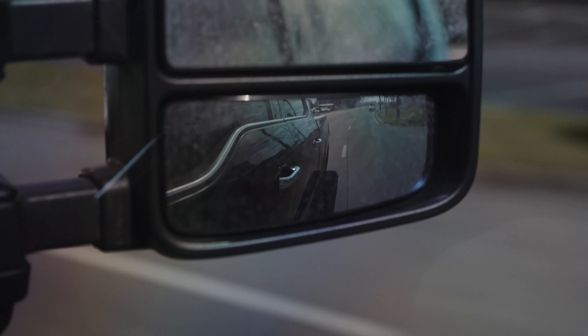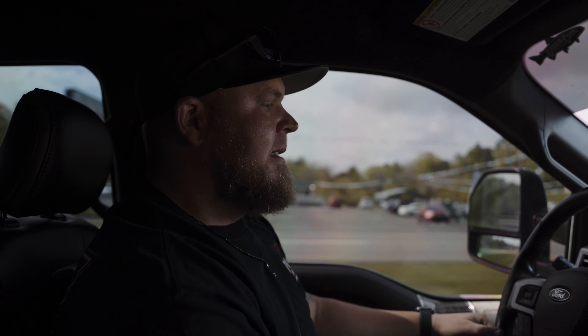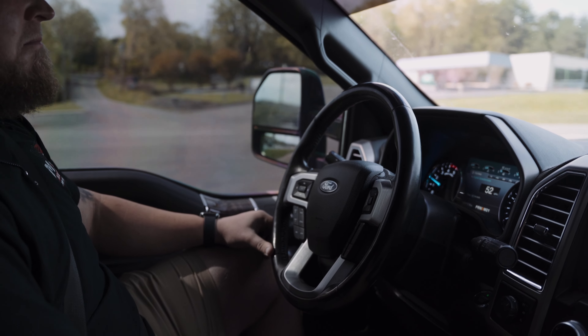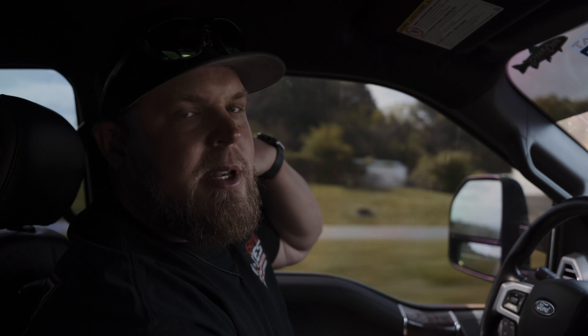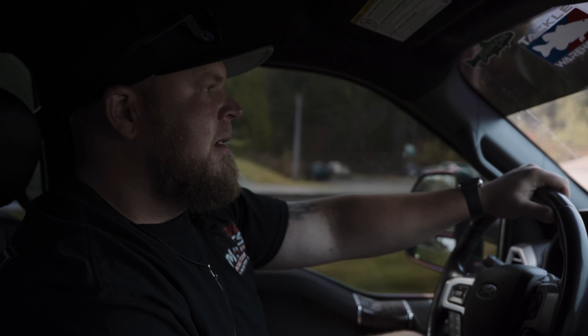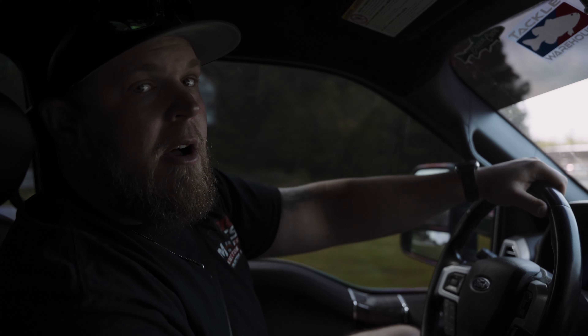We're cruising down the road running about 50 on the speedometer — this thing seems like it rides and drives pretty good, driving pretty straight, really no adjustments required. Steering wheel looks good. We're going to get it up to higher speeds just because we did 26x16 wheels with 35x15.50s. Sometimes with bigger setups a lot of people don't understand — the bigger you go with your wheels and tires, the crazier you go, you always give up something. Usually it's some ride quality just because you don't have as much sidewall.